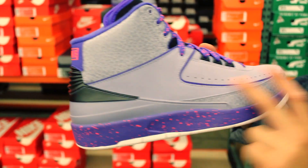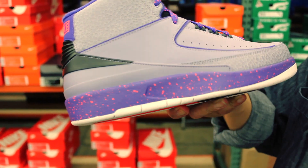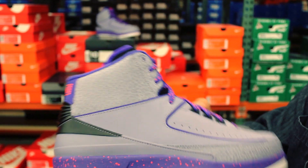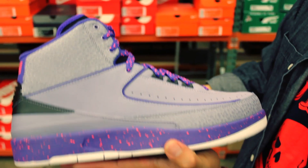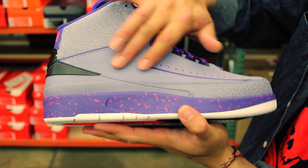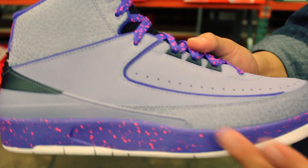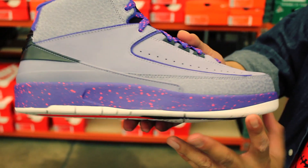As you can see in the upper of the Iron Purple, this is going to be a Concord on Infrared 23 midsole, excuse me. Then the Iron Purple, it's kind of like a mix of purple and gray, which I thought was really, really dope. A mixture of Nubuck and this beautiful leather throughout. As you can see, it almost looks like a safari print, which I thought was really dope.